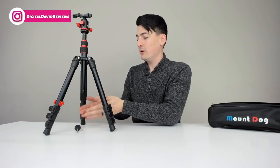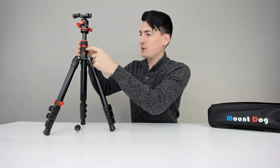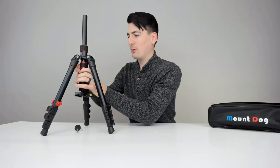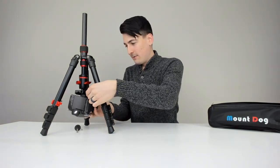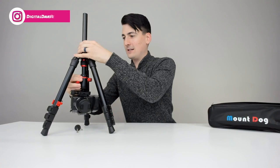Now let's configure this for macro photography. The first step is to unscrew the weight hook at the bottom — it's just finger-tightened so you can unscrew it. Then pull the center column out of the base by making sure that knob is loose, pull the rest out, and insert it back from the bottom. Then put the camera on with the quick release plate, tighten it down, and we're ready to use this for macro photography just like that.